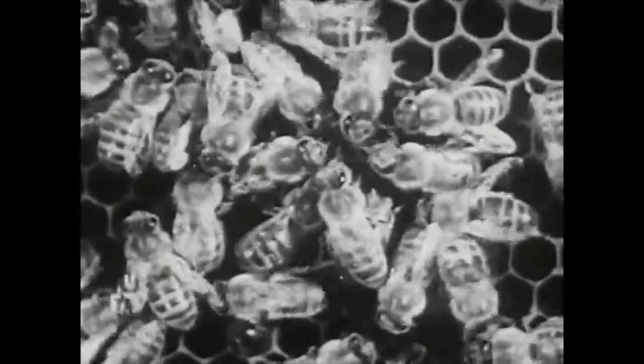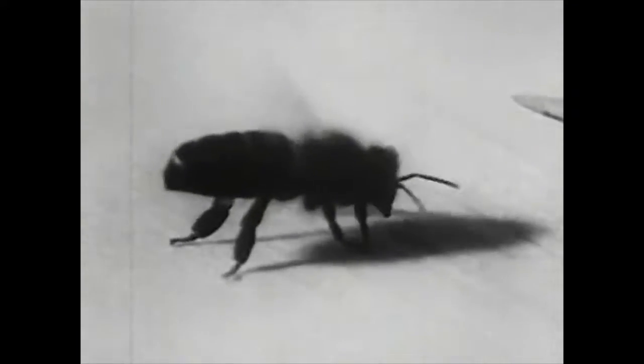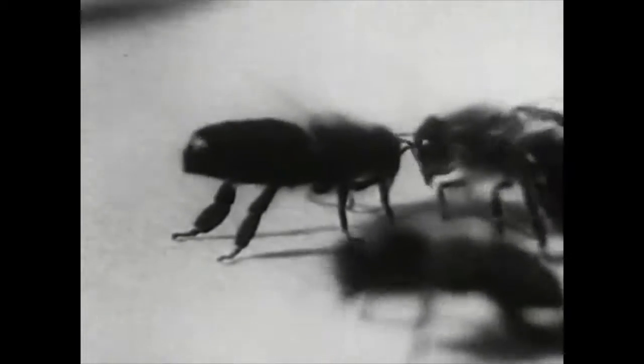It takes bees about six times as long to make a pound of wax as it does to make a pound of honey. Now there are street cleaners in the hive, and here you see them working at their jobs, cleaning out the hive. Here's a bee in the ventilating system, waving its wings at the door of the hive to create a breeze. It waves its wings about two hundred times a second. To cool the hive in summer, and in winter it will do that waving inside the hive to develop heat and keep the hive warm.